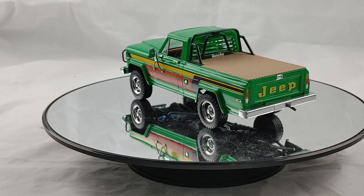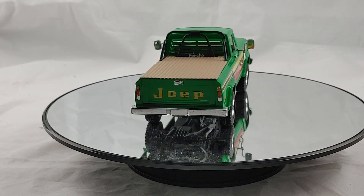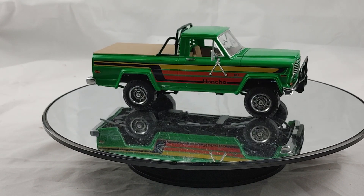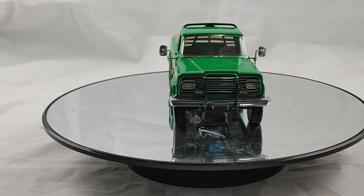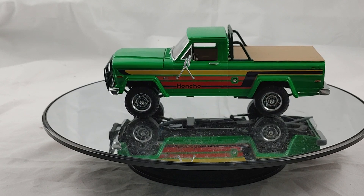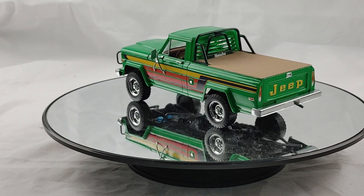He thought that for the price of the paint and the realism of the chrome finish, it was worth buying. So that's our take on the new chrome paint from Revell — get some and try it out yourself. You don't need a lot; I'm sure the can will go a long way. Thanks for watching, and we'll see you again real soon.